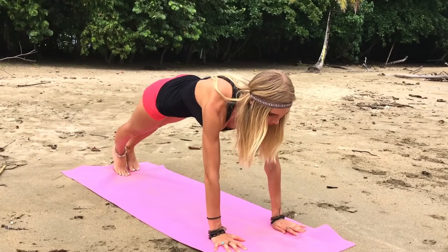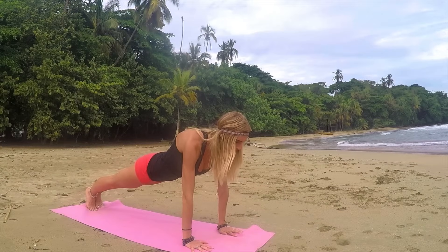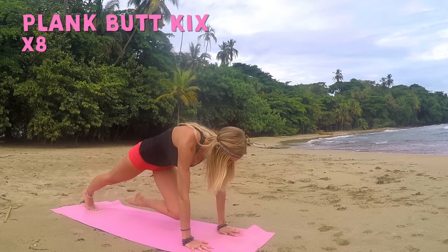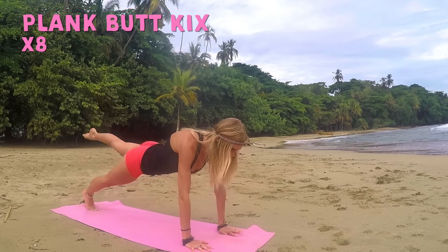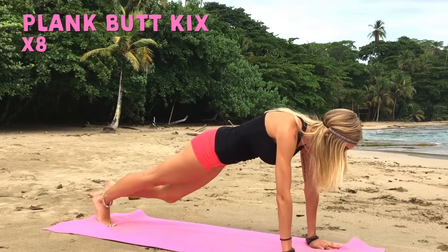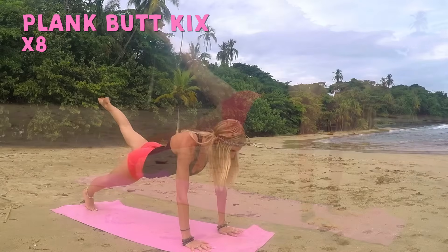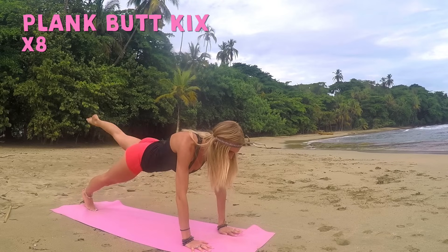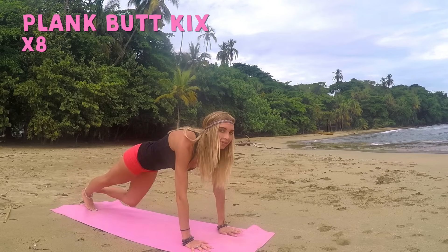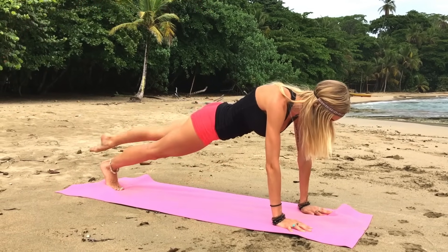Hold your plank and get ready for our next exercise, which is your plank butt kicks. All you're going to do is point that back foot — bring the knee to chest and then kick it with your glute. One. In and kick up, two. In, kick, three. Keep your core nice and strong here. Kick from the glute muscle. Five, six, seven, last one — eight.